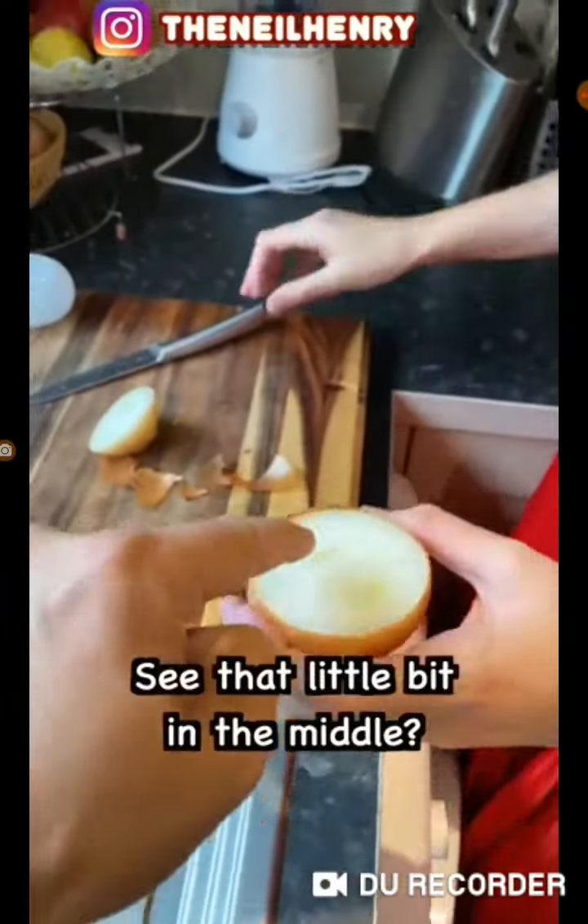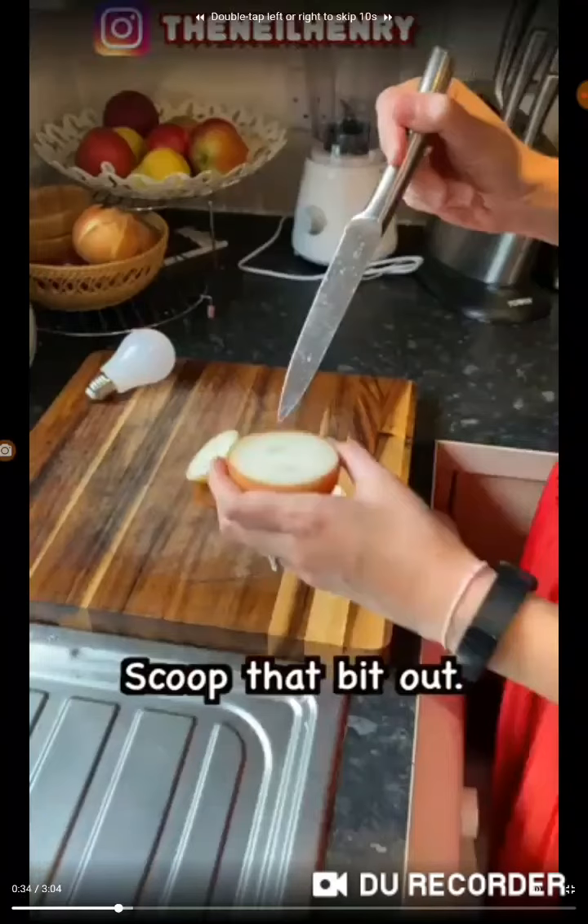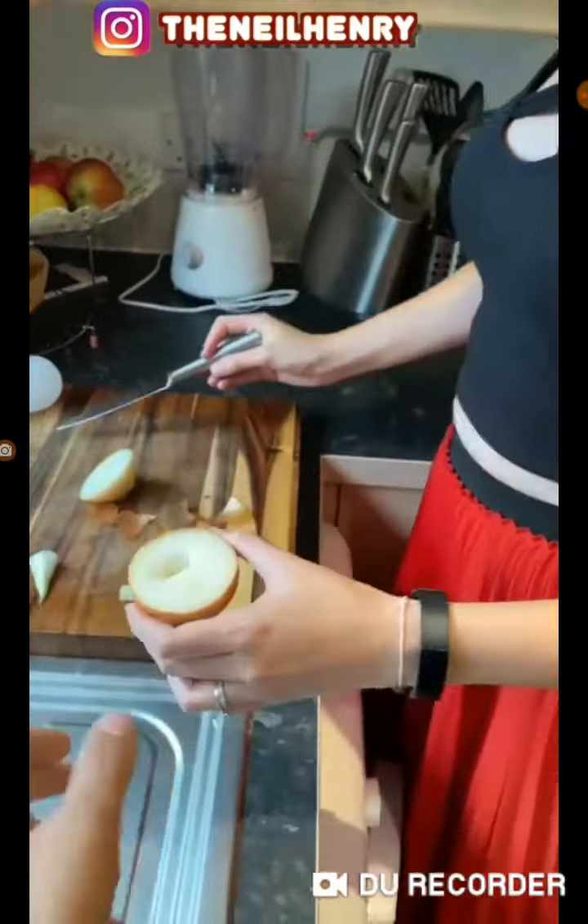Take that onion. Just see that little bit in the middle? That bit there. Just scoop that little bit out. We need a little hole. Some vinegar. That's perfect. No more, leave it like that.